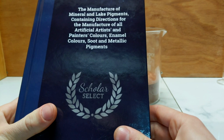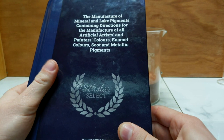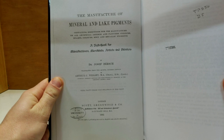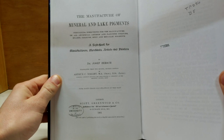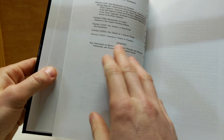Anyway, that's enough talking — let's get into actually producing the pigment. Excitingly, I got this in the mail the other day: a book I found in the archives that I was able to get printed by Amazon. The title is The Manufacturer of Mineral and Lake Pigments, containing directions for the manufacture of all artificial artists and painters colours, enamel colours, soot and metallic pigments — a textbook for manufacturers, merchants, artists and painters by Dr. Josef Bursch. It's the second edition, translated into English, printed in 1901, and it is an incredibly valuable resource. Anyway, let's not get distracted by the book.